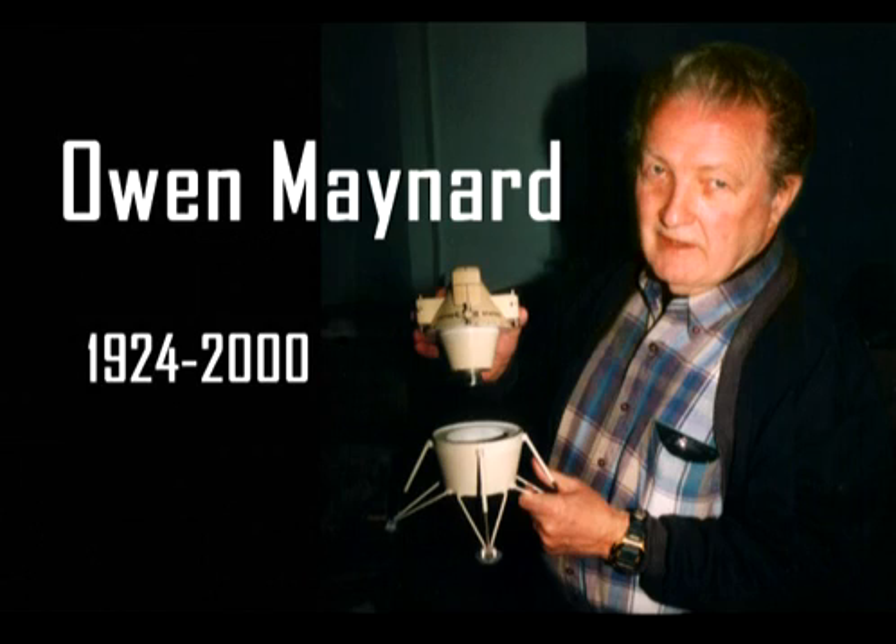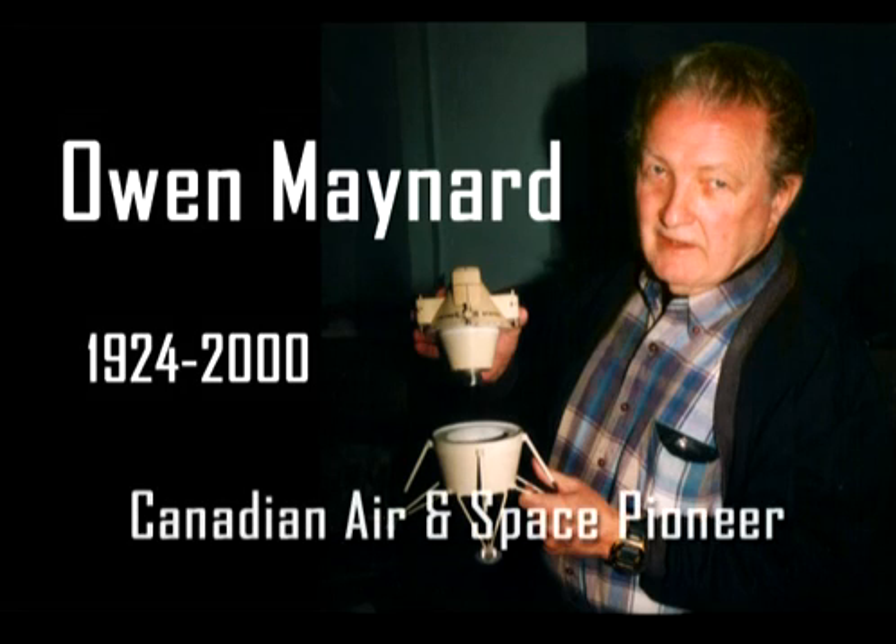Well, thanks very much, Mr. Maynard, for explaining why the lunar module looks as it does. Thank you very much — Owen Maynard, Chief of the Systems Engineering Division at the Manned Spacecraft Center.